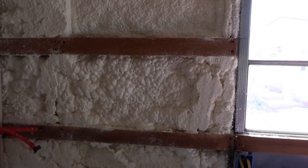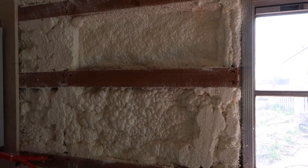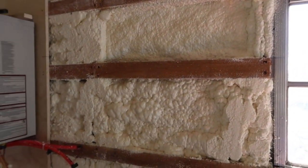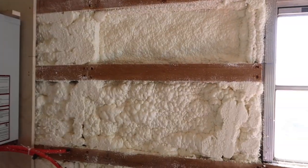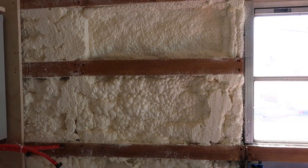It doesn't make that much difference between a half inch, or one inch, and two and a half inches. So I guess, actually, as long as they get the insulation in there everywhere, I shouldn't worry too much about the thickness.